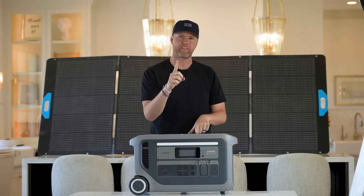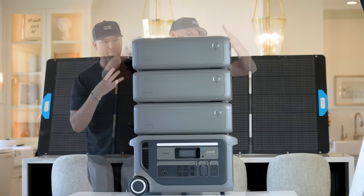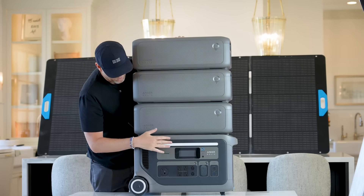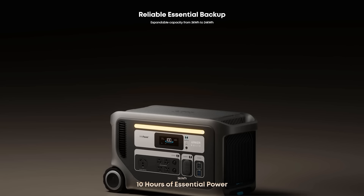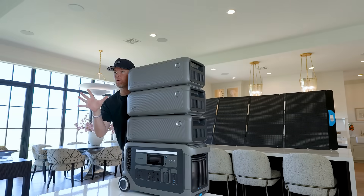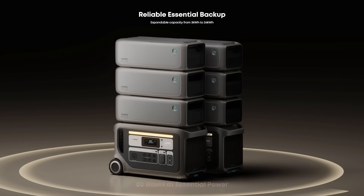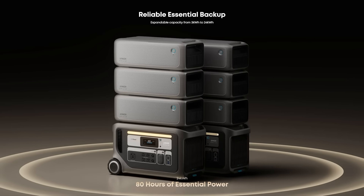But they also sent a few more things — not one, not two, but three expansion batteries for our portable battery, which gives us in total 12 kilowatt hours of battery storage. And if you want for your home or for backup, you can take two sets of this setup right here and have 24 kilowatt hours of battery storage.